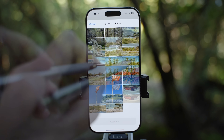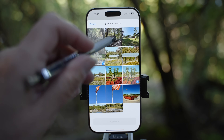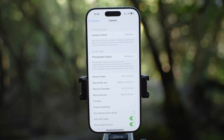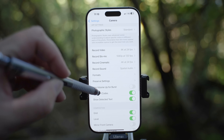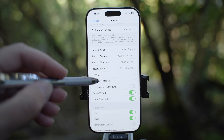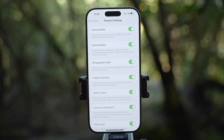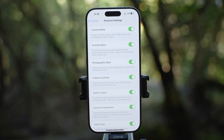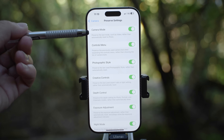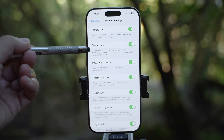Once you hit that, you will select four favorite photos you took on your phone and follow all instructions here. Let's go back to camera settings. Formats were explained earlier. Let's go to preserve settings. Every time you close and open up the native camera app, everything will be reset to default unless you enable these. I have pretty much everything enabled. Camera mode will let you use the last mode such as video instead of going to photo first.